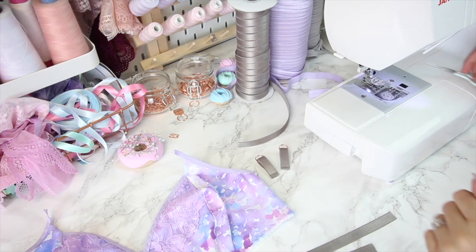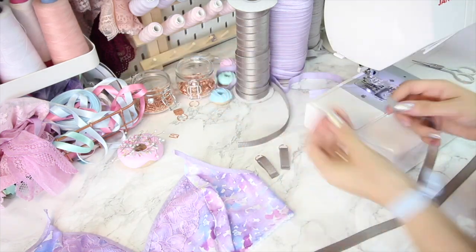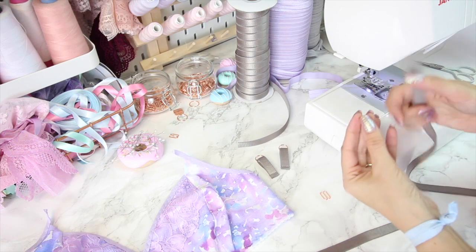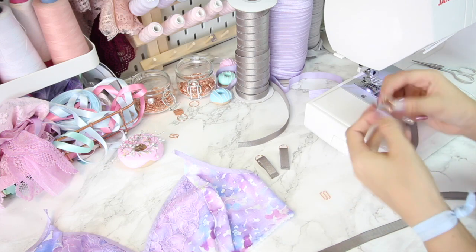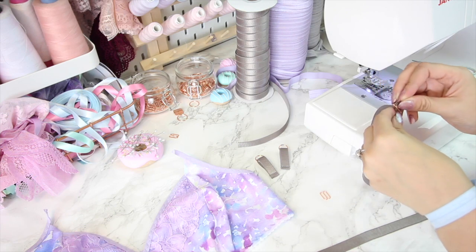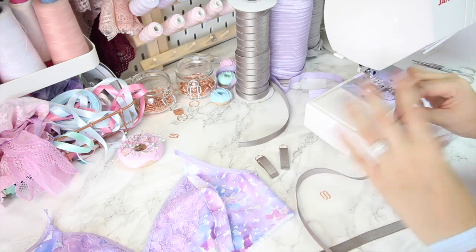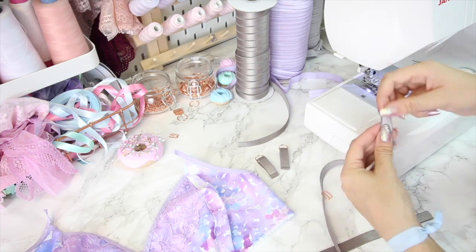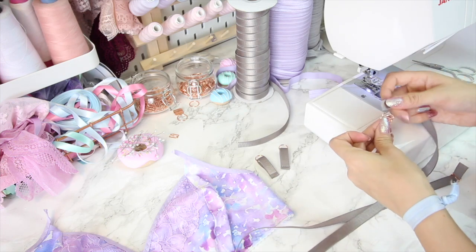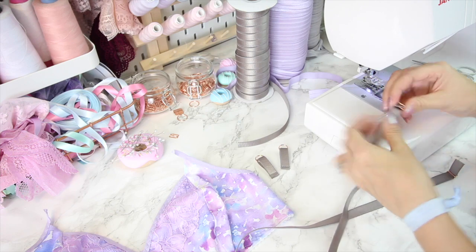Now I'm going to take the ends of my longer pieces — I've got two little sliders — and we're going to thread the elastic up one side of the slider and back down the other, keeping the back of the elastic back-to-back. The shiny side, if it's shiny, is facing out as it goes through the slider. I'm going to do the same with the other piece of elastic — up one side, down the other — and pull it through by a couple of centimetres.